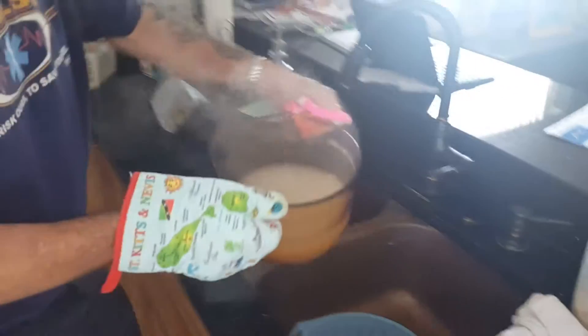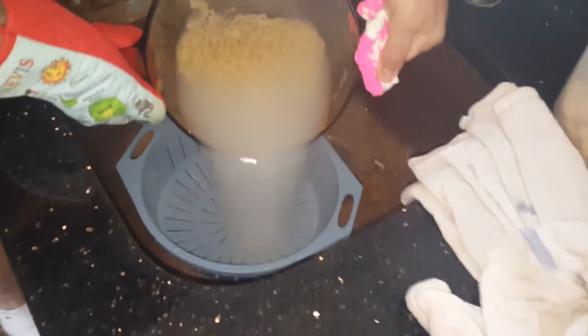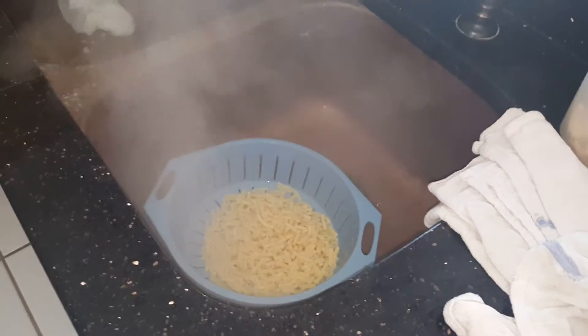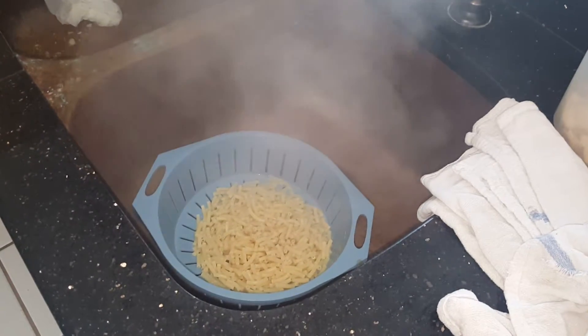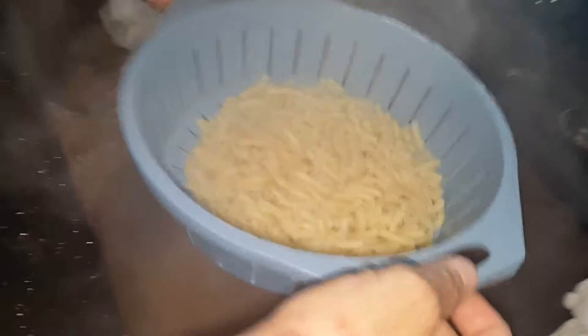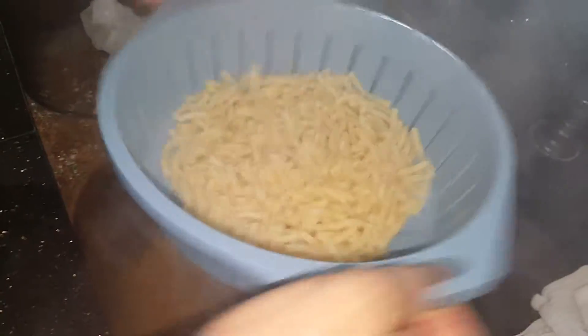Making vegan macaroni and cheese. You boil the macaroni and this is how you drain it. This is Rick draining it — shake it off, show them how you shake it. Shake it good, jiggle it. Get a close-up. Then you pour it back in the pot.